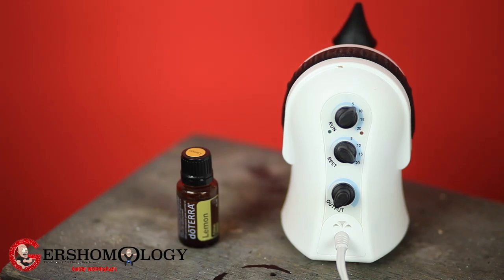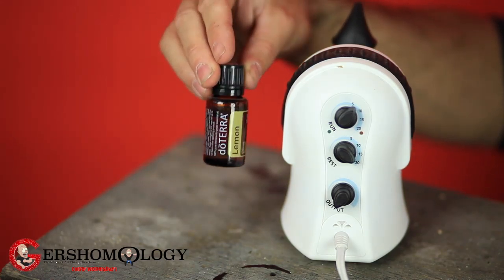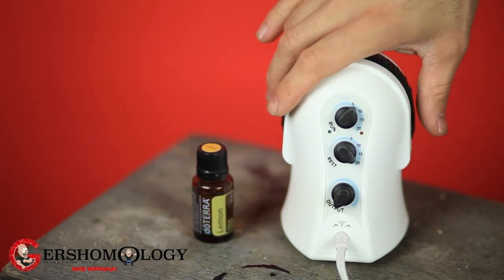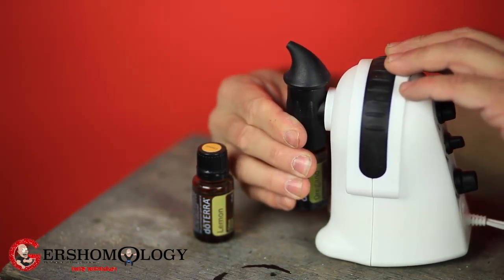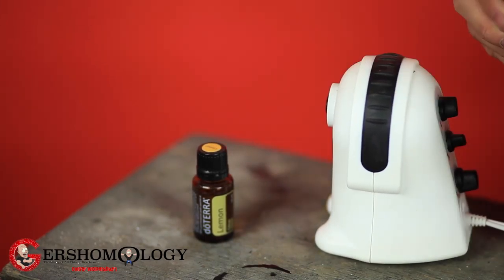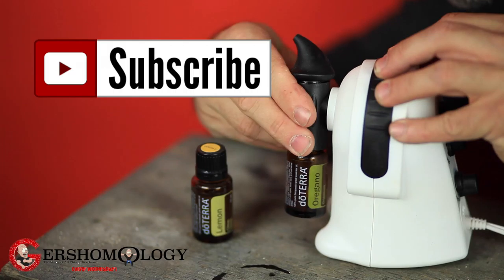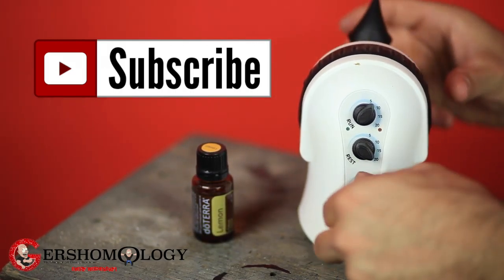Here are the controls. Here's the doTERRA oils — that's a lemon. And what you do is it just comes off like that, and then you turn it on.